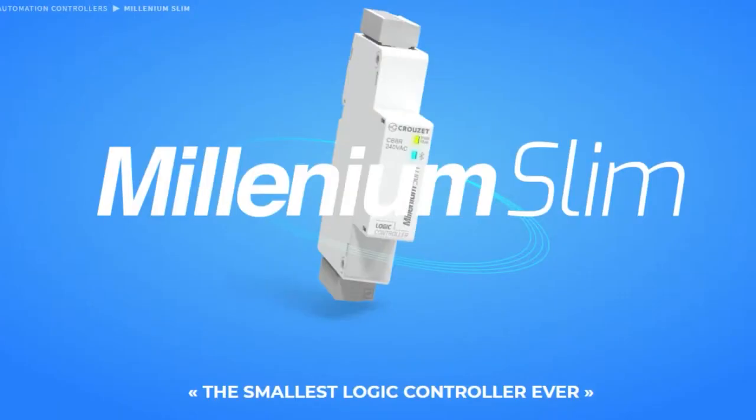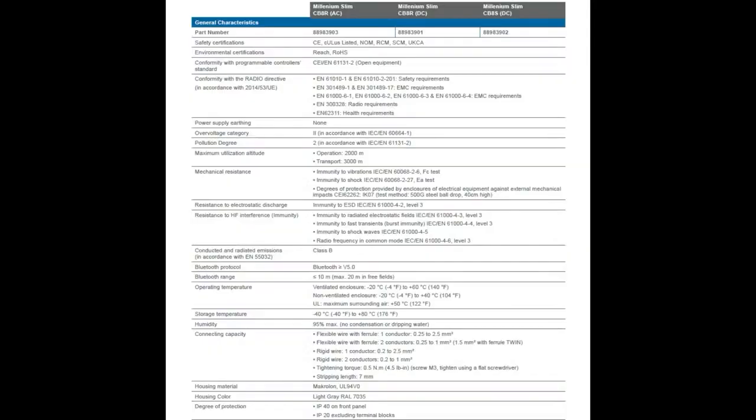These are basically the tiniest — they're the size of a fuse holder, basically. It's a tiny little logic controller with four inputs and four outputs. You can run it off of 24 volts, 120 AC, or 240 AC voltage. And inside is logic that you can program.